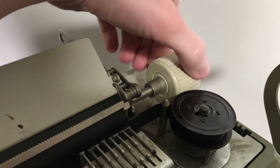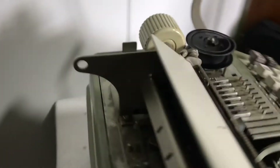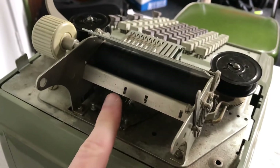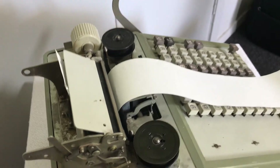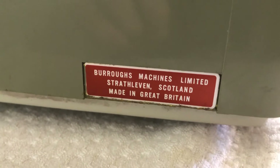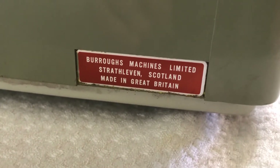You use this wheel here to move the paper. This is where you put the paper in. On the back of it, we've got: Burroughs Machines Limited, Strathleven, Scotland — made in Great Britain.